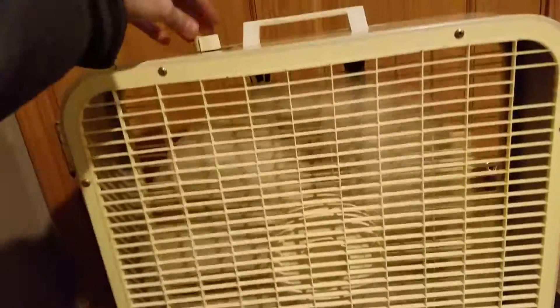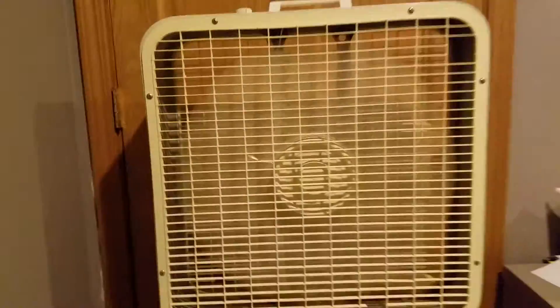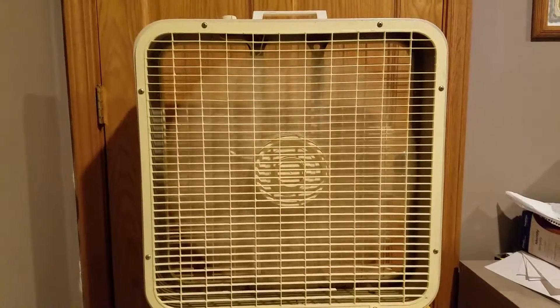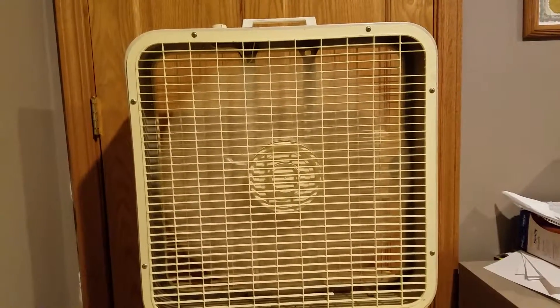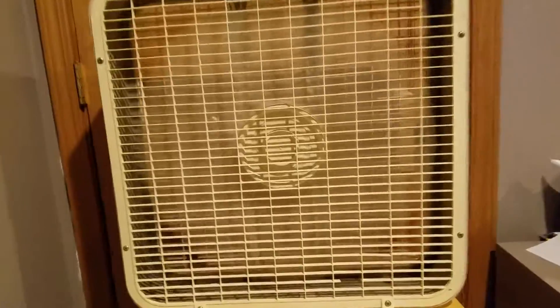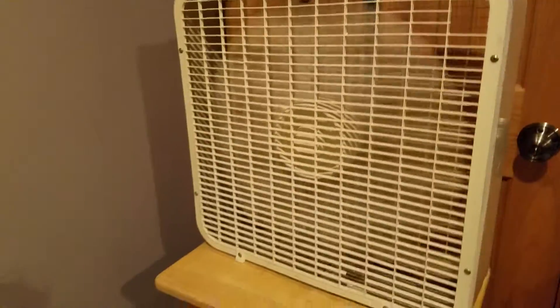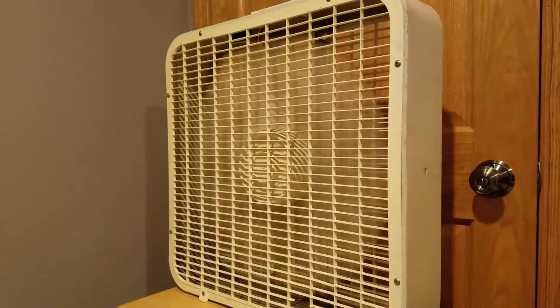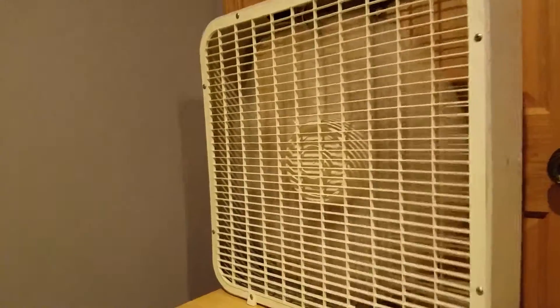Maybe it'll get amplified on high. Just as powerful as any other box fan — pretty good amount of air.